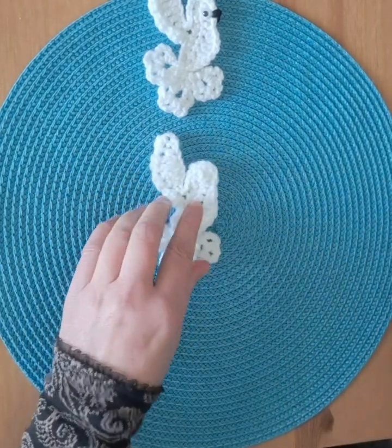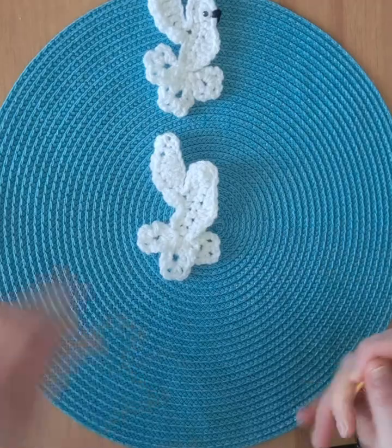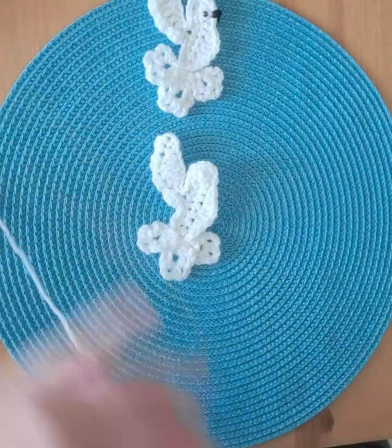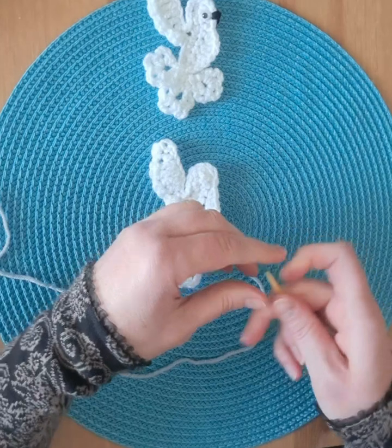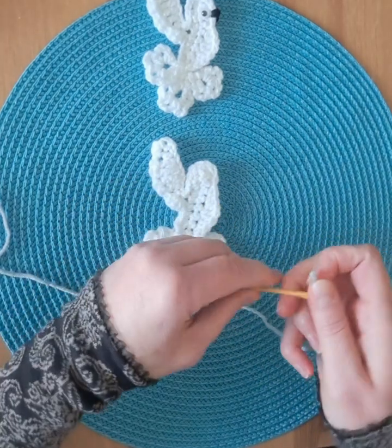Now the beak. You can use any color: black, gray, pink, or yellow.